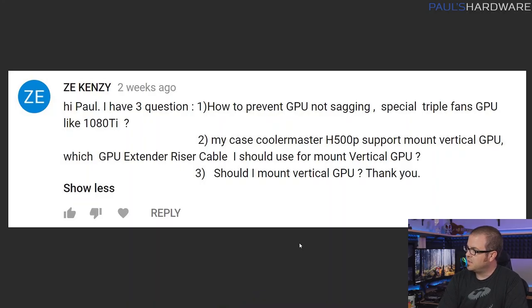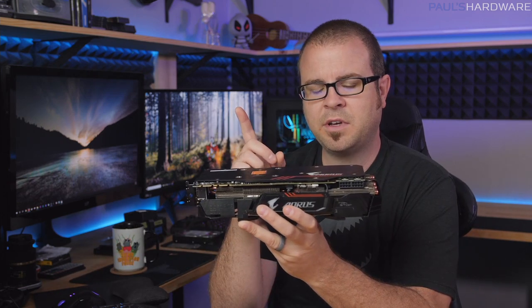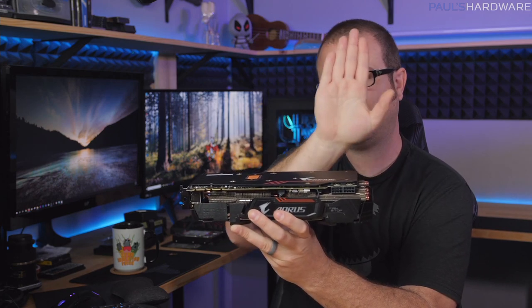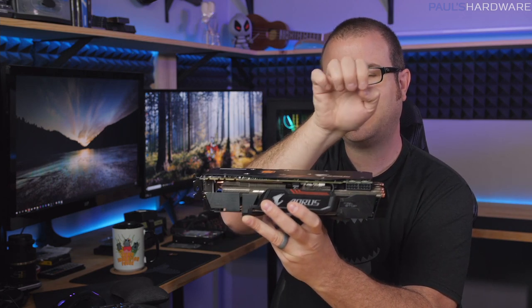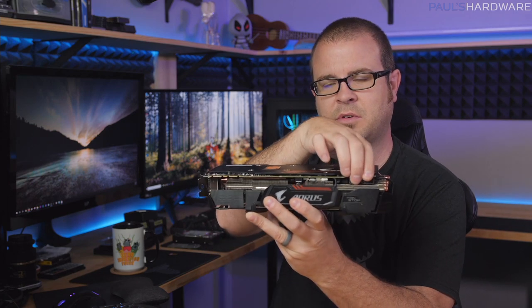Next question is from Zikenzi, and this is a triple question. First, how to prevent GPU sag? Especially if you have a massive graphics card like this Aorus 1080 Ti with three fans and a big cooling solution, you might get some sag when installed. I have three possible solutions. First one is free: your PCI Express power cables, if routed upwards through a slot or pass-through on your motherboard tray, can put some tension on the GPU and pull it up a little bit. It's not as precise and it depends on the case, so I've got a couple more options.